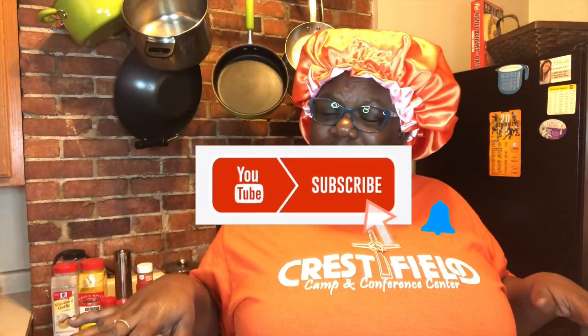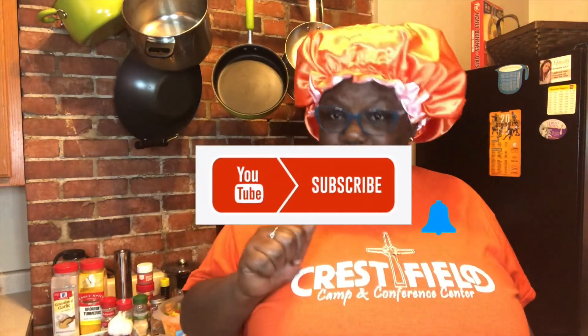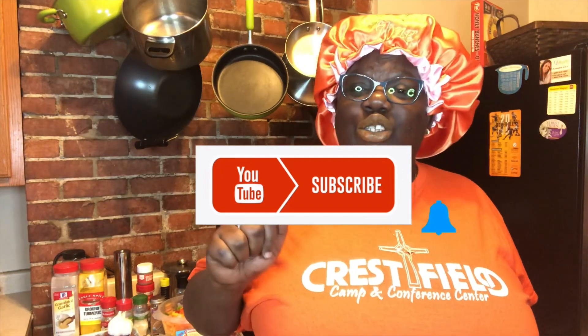Once again, don't forget to like, share out to your family, subscribe, and comment down below and let me know what you think about this video. I'll be back in a minute.